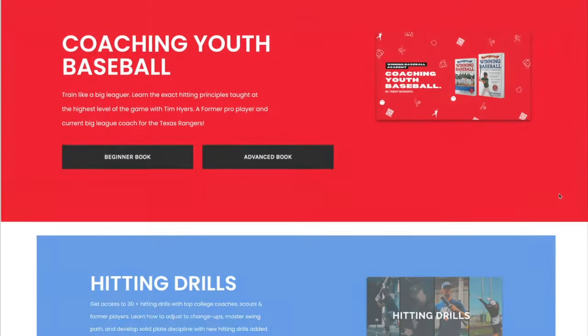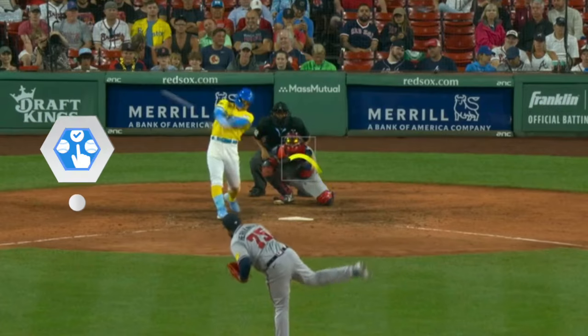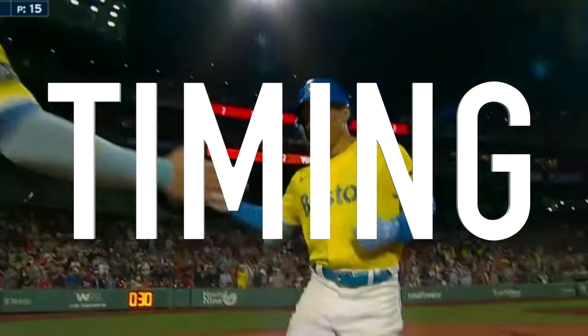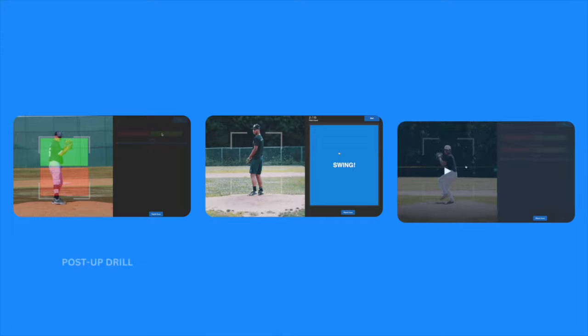So what are the main concepts that the Applied Vision Baseball vision training program is based on? Pitch selection, pitch preparedness, pitch recognition, predictive skills, and most importantly, timing. These are skill sets that can be learned in the following main vision drills.